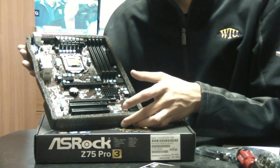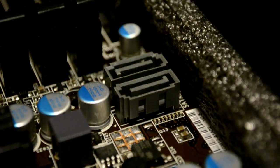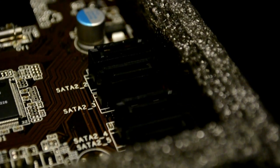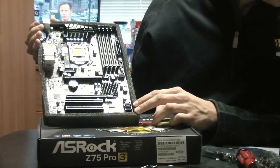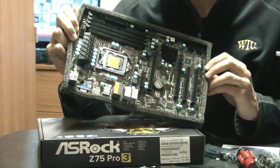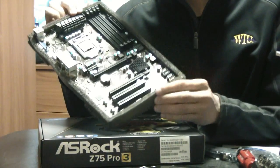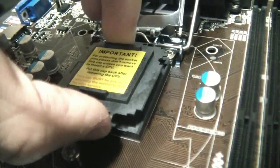There are two SATA 3 ports at 6 gigabits per second, and four more SATA ports at 3 gigabits per second. The motherboard uses a 24-pin power connector and an 8-pin processor power connector. The LGA1155 processor socket is also visible here.